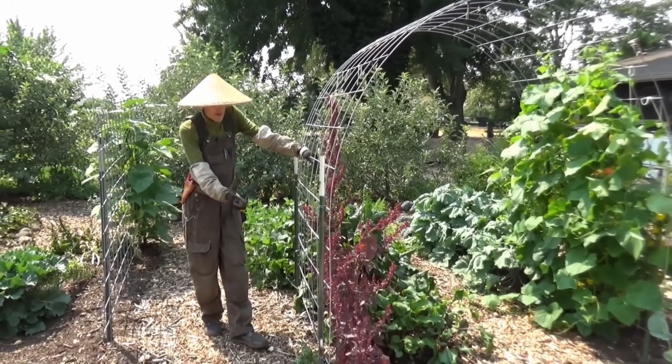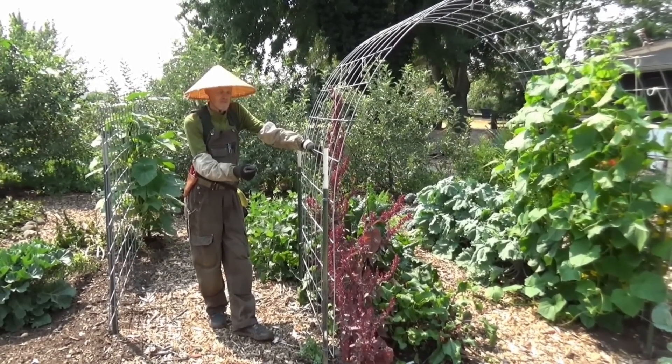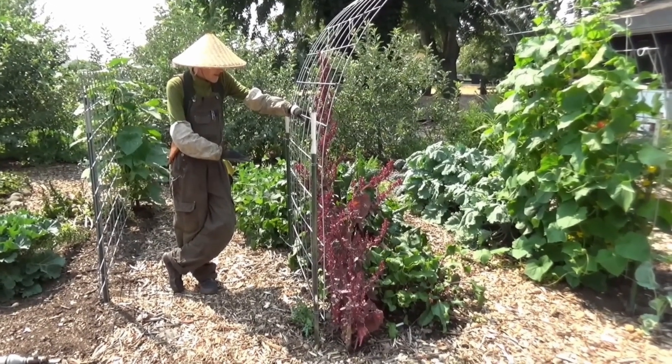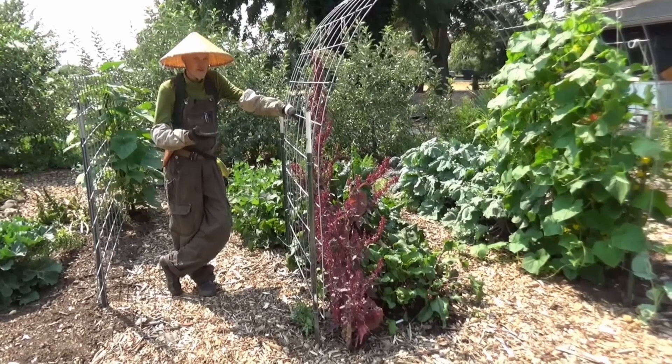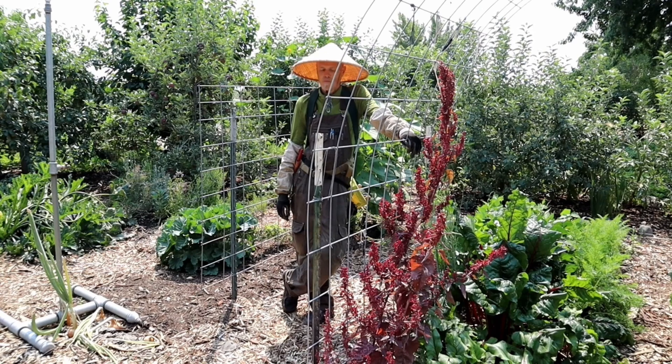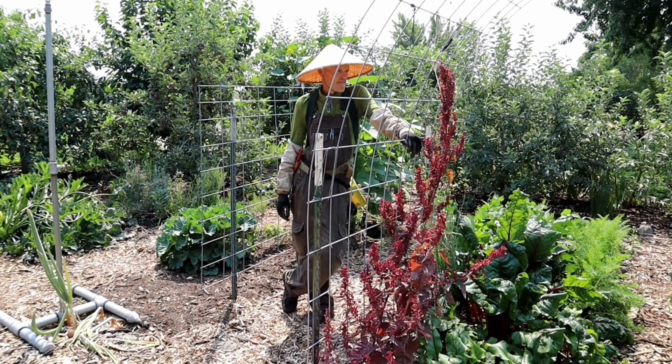I've learned over the years to always put more space under that fence trellis than you think you need. One of the routes I'm going is being able to repurpose things — pick them up from a neighbor who's not using them or find them at a yard sale. Around where we're at, there are a lot of people with leftover hog panels and leftover t-posts. What you've essentially done is taken something that would just be lying around and created this beautiful little archway that you're feeding off of — you've got a nice little salad right underneath. What made you want to go the route of the hog panel for the archway?